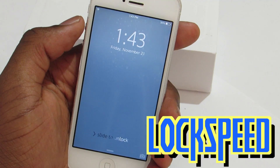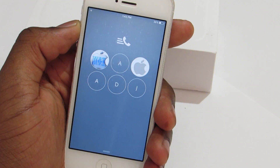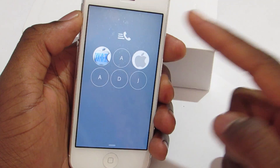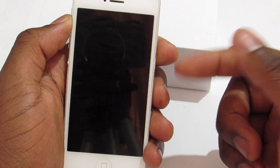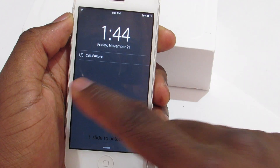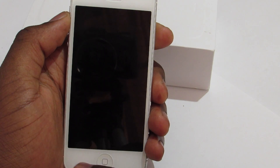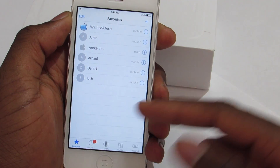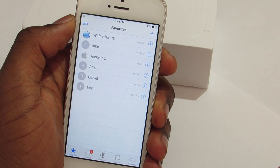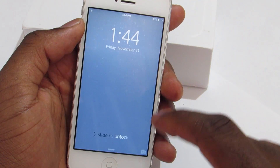Next we have a trick called Lock Speed. This trick allows you to quickly call people from the lock screen. You can tap on a favorite contact and call — it would normally call, but this phone has no service so the call failed. All the contacts shown are my favorites, so if you want a contact there, just add them as a favorite and they'll appear on the lock screen.